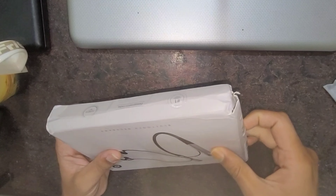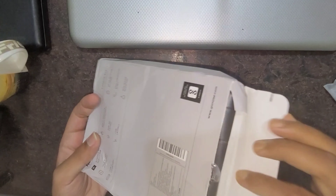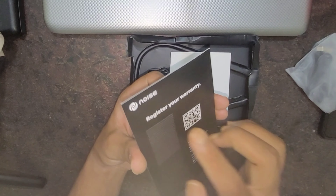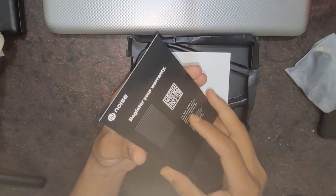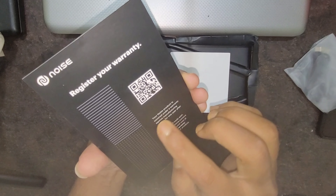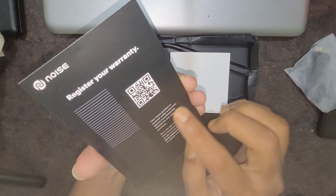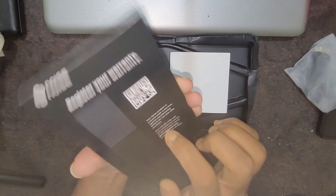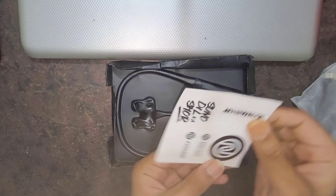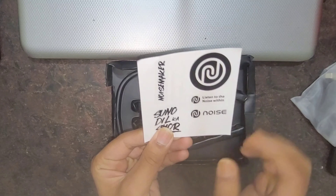Inside the box you can see a warranty card. You need to register your warranty — the noise product is covered under warranty against manufacturing defects for one year after purchase. There are also stickers for Noise included.